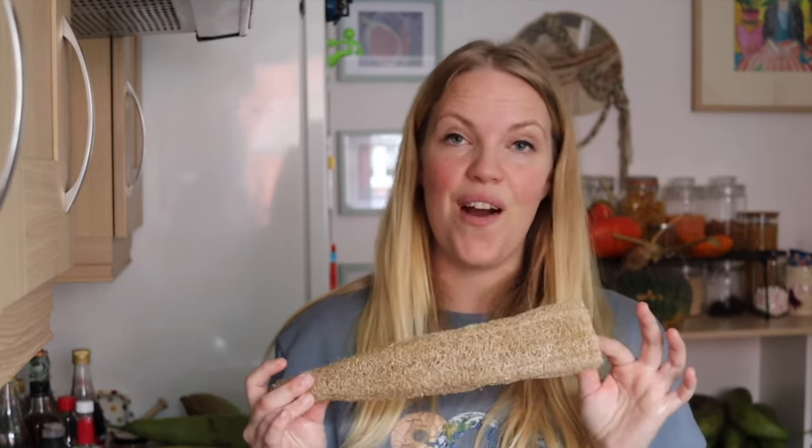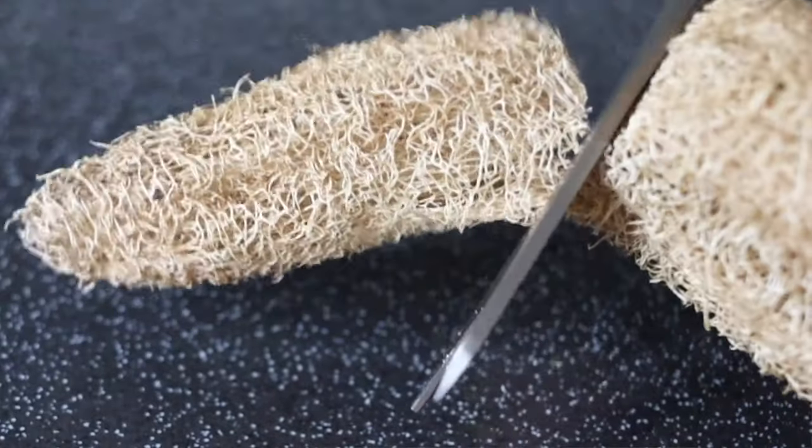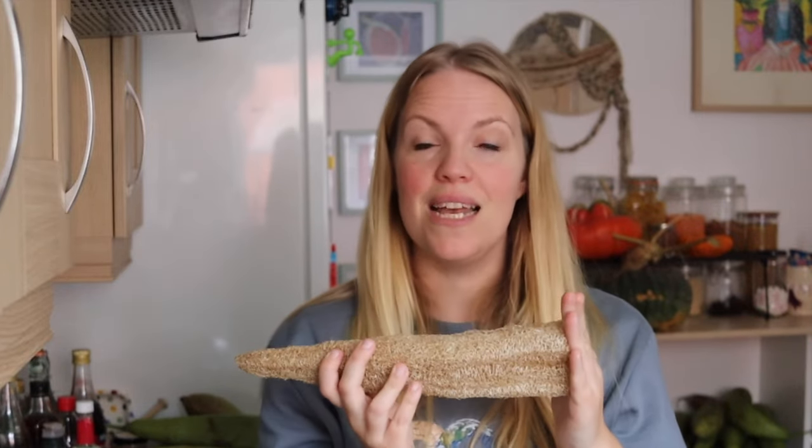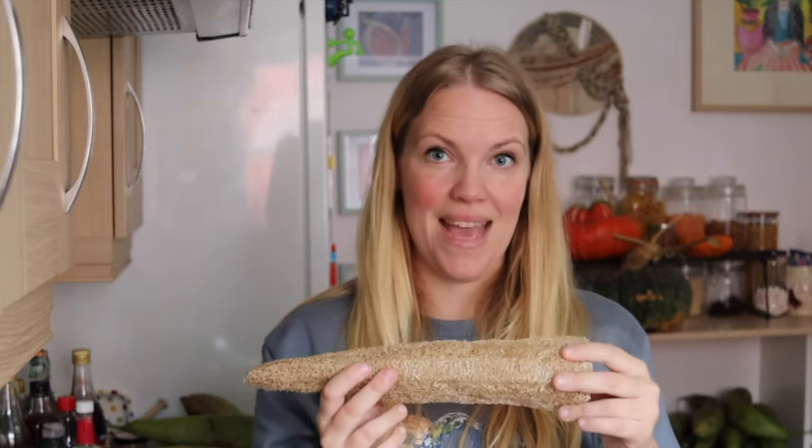When your loofah is completely dry it'll look something like this, and you can either cut it up with a pair of scissors and use it as a dish sponge, or you can keep it whole and use it in the shower. Once it's been completely processed and dried you should find that it no longer leaves a brown sticky mess every time you get it wet and dry it out. It'll be completely clean and really really good for your skin.